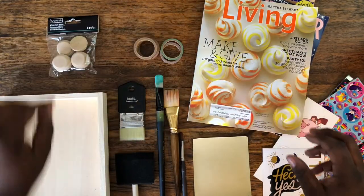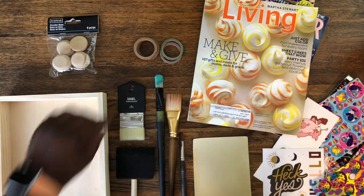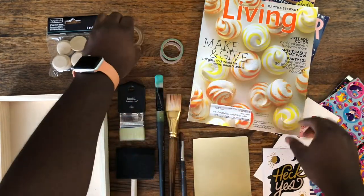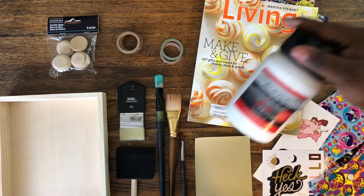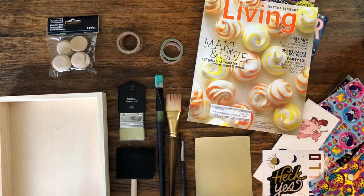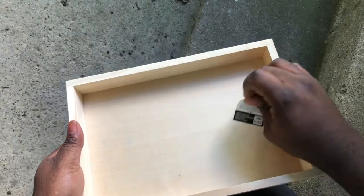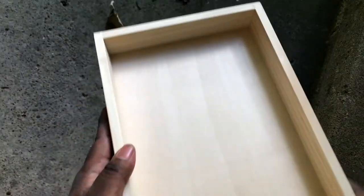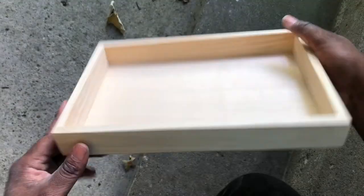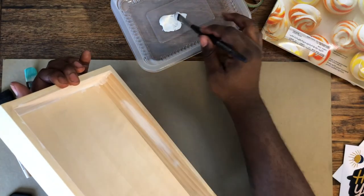I have an assortment of paint brushes — I recommend a brush with bristles as opposed to a foam brush. I've got some washi tape in metallic colors that I think might show through the Mod Podge. I also have some stickers, some magazines, a little bit of sandpaper, some acrylic paint, and of course the Mod Podge. You can use any finish you like; I'll be using the gloss variety for this project.